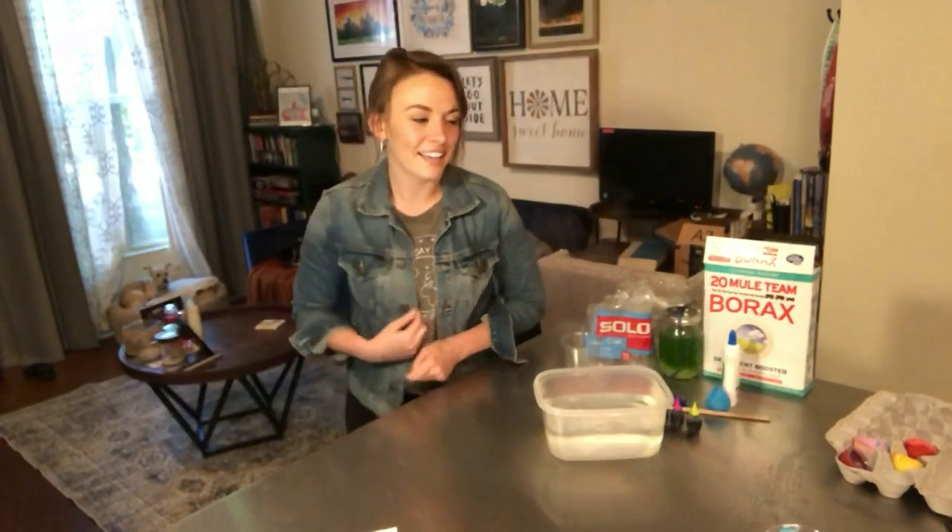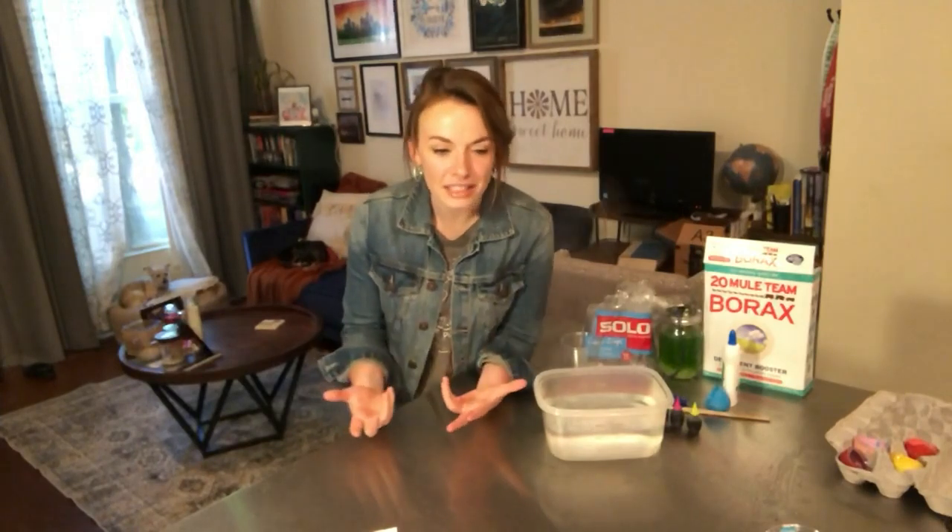My shirt — you probably can't read it from here — but it says 'make every day Earth Day.' Important day. Find some way to celebrate our Earth Day because it gives us so much, and of course we want to give back in return. And we're going to be talking about something today that is Earth related, and that's geodes.